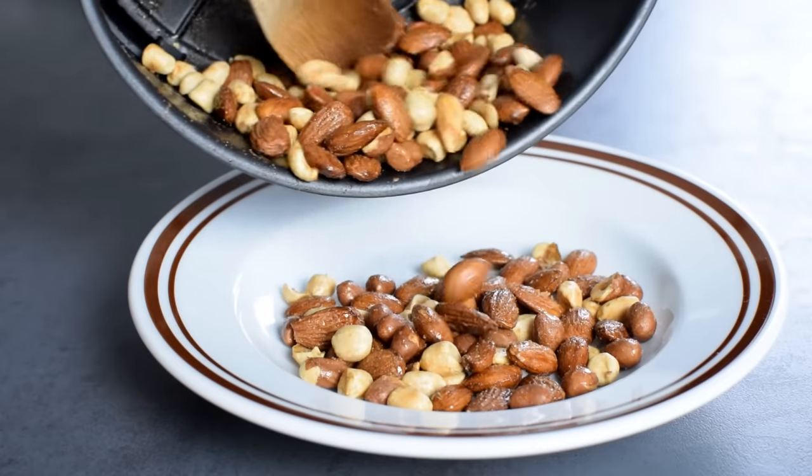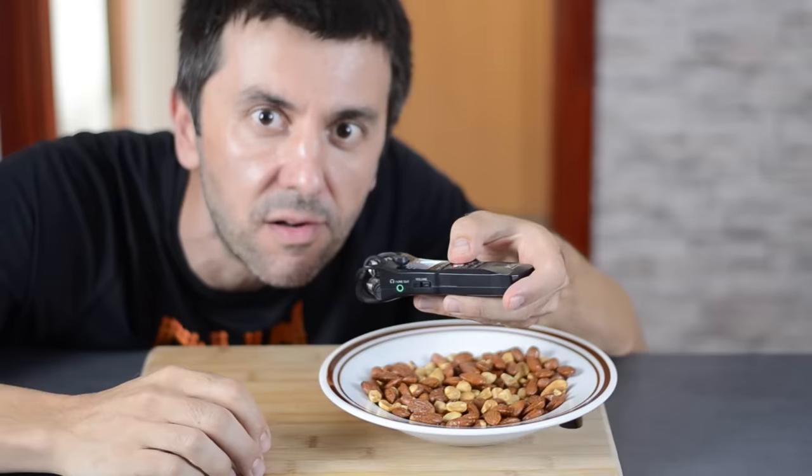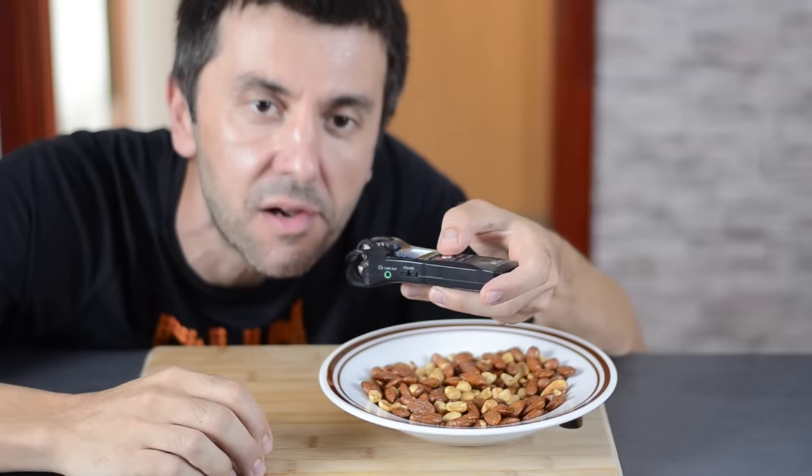Because of the maple syrup the nuts will be sticky and darken a bit, but after just 20 minutes they crisp up nicely and can be eaten without sticky fingers.